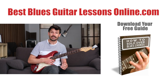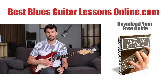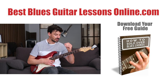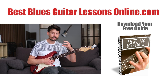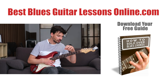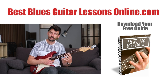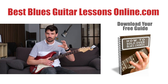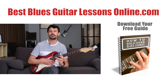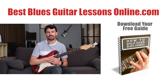On the website bestbluesguitarlessonsonline.com I have free guides you can download, like for example how to play through the changes. Playing through the changes means playing with every chord in a different way — when the chord changes in the rhythm guitar playing, you want to be able to play with the chord tones and the best possible tones lined up over those chords. Thank you for watching, and see you in the next video.